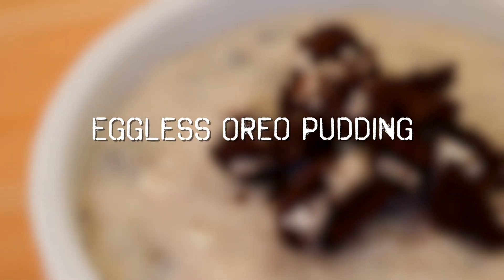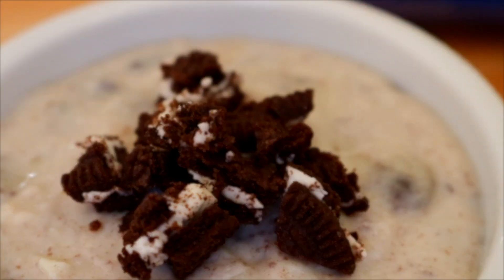Today we're making this eggless Oreo pudding which is creamy, decadent and quite easy to make.